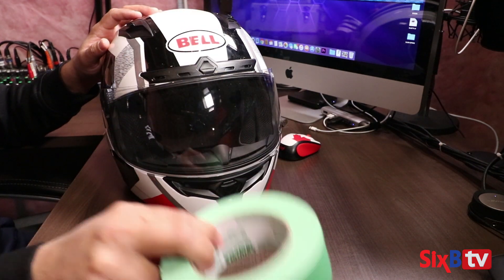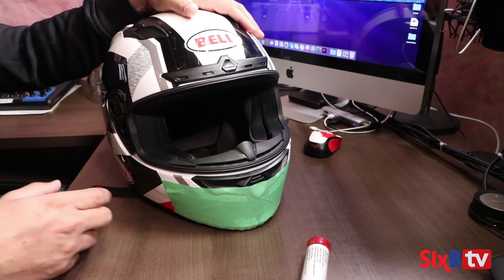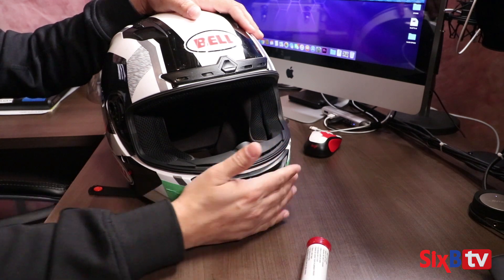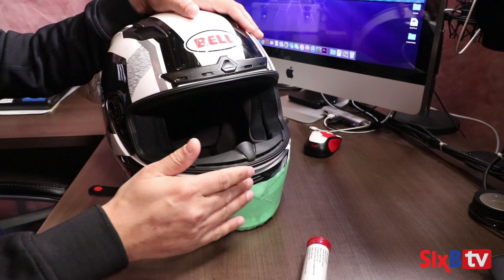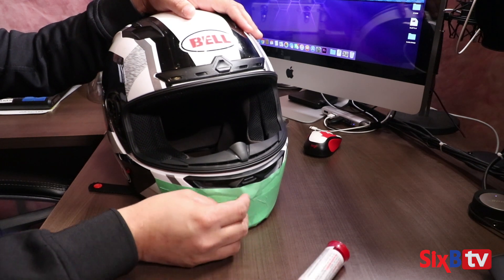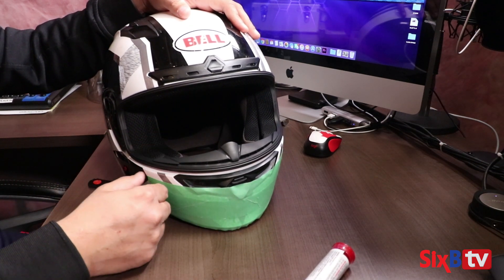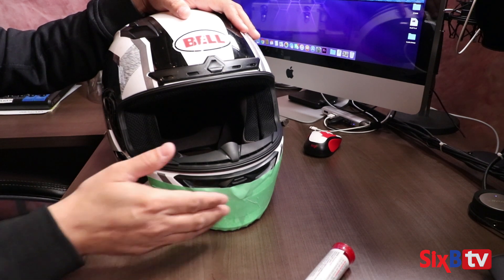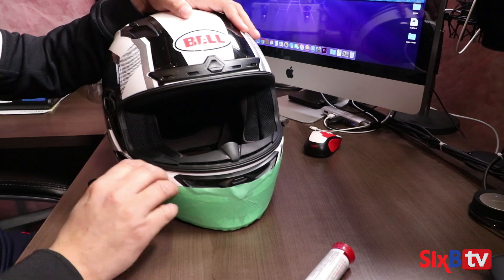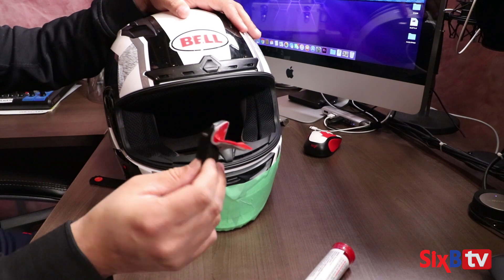I've already applied painter's tape in the chin area so that when I'm using the putty it doesn't stick to the helmet permanently. Like I said before, I'm going to be using 3M double-sided tape to attach the curb mount on the helmet.